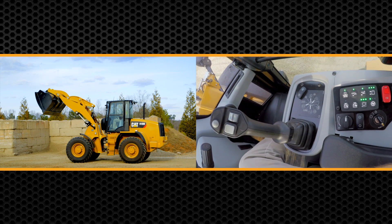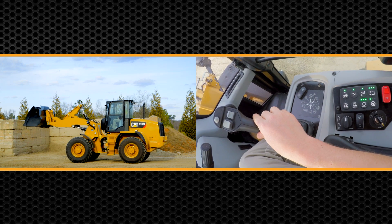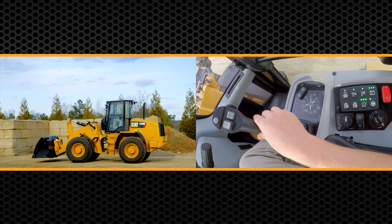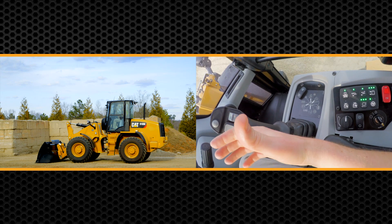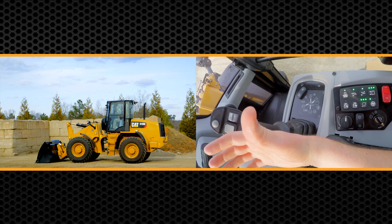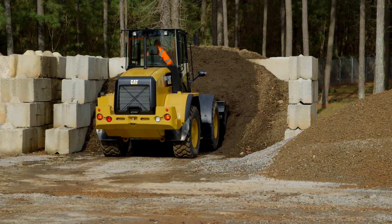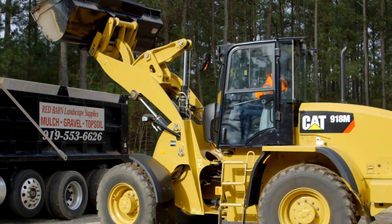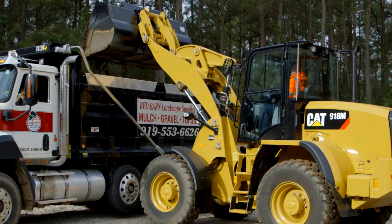Likewise, after you dump into a truck, you can hit that bucket tilt kickout so when you go back down to the ground you ensure that you're level on the ground. You set that by holding in that button and it's going to blink at you three times. The benefit of that bucket kickout — making sure it's level — is it's going to ensure that you're going into the pile with a level cutting edge every single time, which is going to help reduce cutting edge wear, which is one of the top three owning and operating costs of any wheel loader.